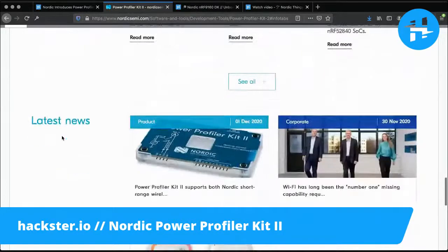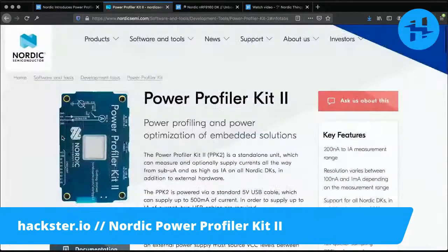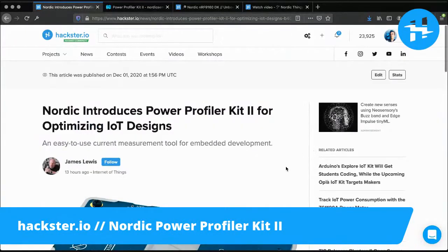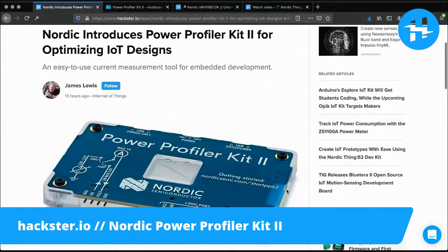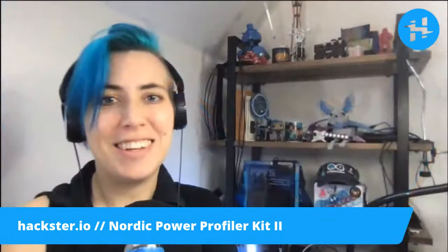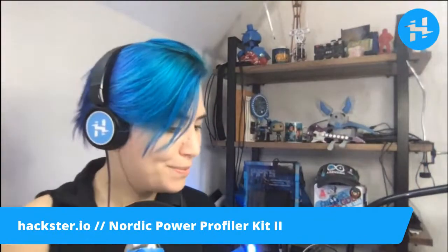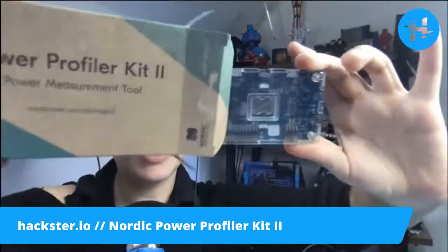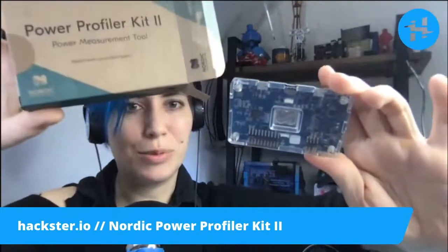Use with any Nordic DK and check out more from the Nordic team. As always, be sure to follow hackster.io slash news for more exciting things like this, and you can find our videos at hackster.io slash videos for more. That is the Power Profiler Kit 2 from Nordic Semiconductor, just released yesterday. Thank you guys for sending us one of these.